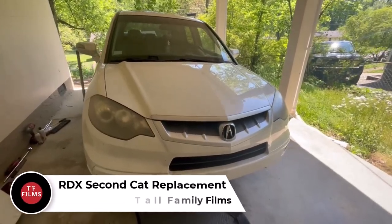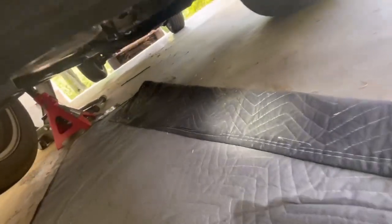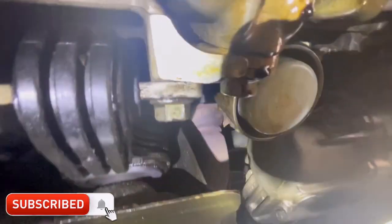Hey everybody, Taw Family Films here. I was getting an error code, check engine light, on this Acura RDX indicating that the catalytic converter was clogged or faulty. P0420 is what showed up on here.